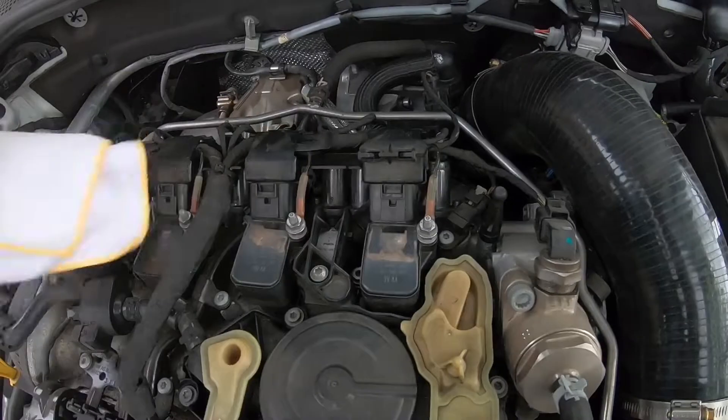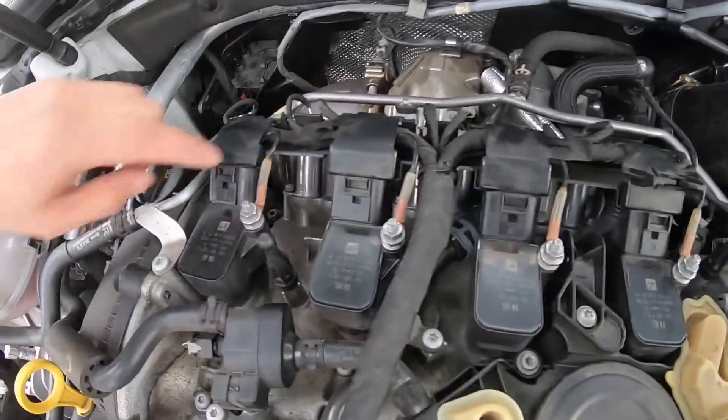Here we have the final product — everything's plugged back in and we have the RS7 spark plugs installed.